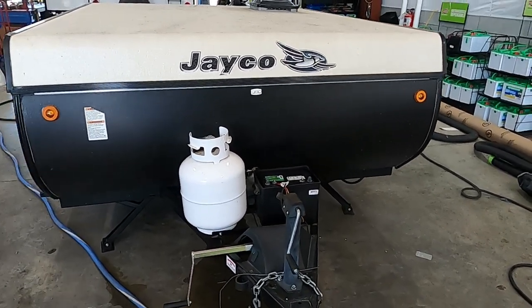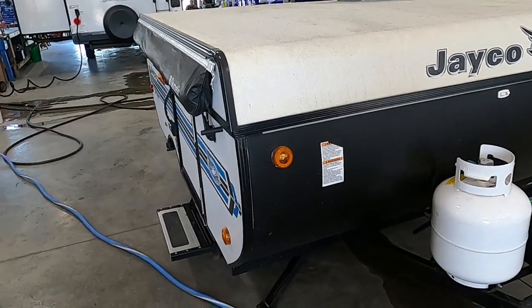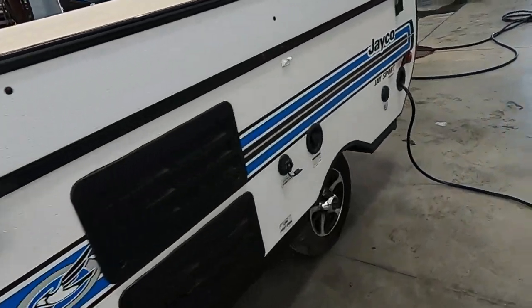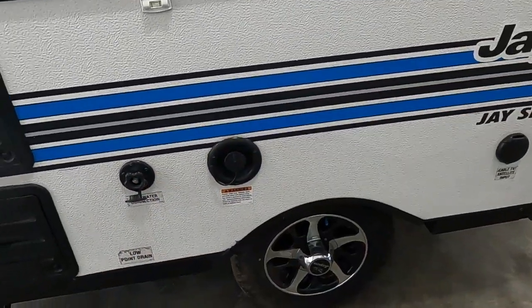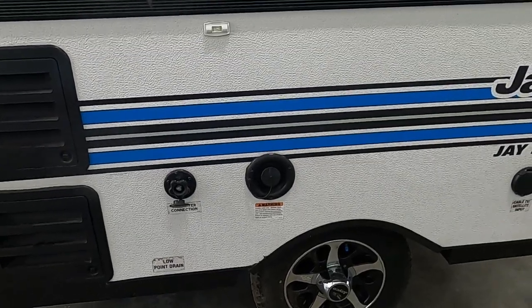Let's start by talking about arriving at the campsite. A few things to take into consideration: leave plenty of room for your awning to come out. Think about where your power and water connections are going to be. Your power cord plugs in right here on the back, and your water connection is right here toward the front, just above your tires. Park accordingly so you can utilize the facilities at the campsite.